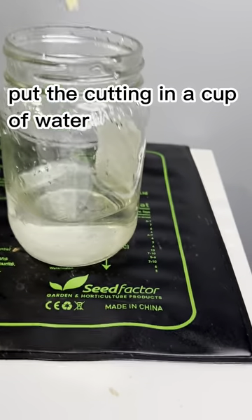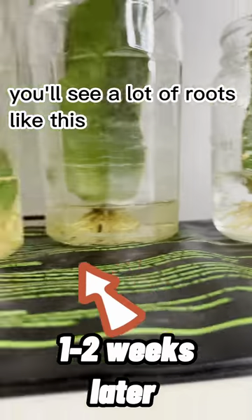Now you're going to need a heat map and a cup of water. Put the cutting in a cup of water and let it sit for a week. After one or two weeks, you'll see a lot of roots like this.